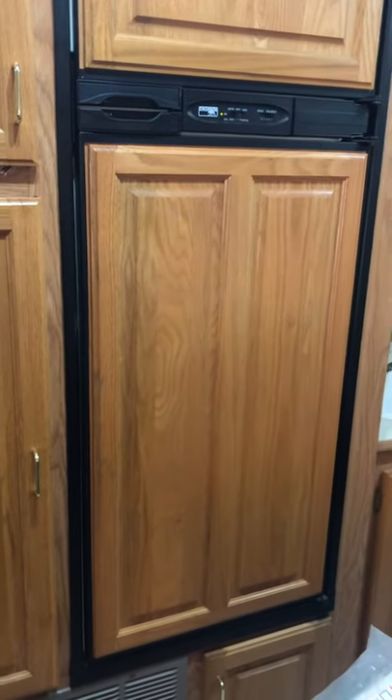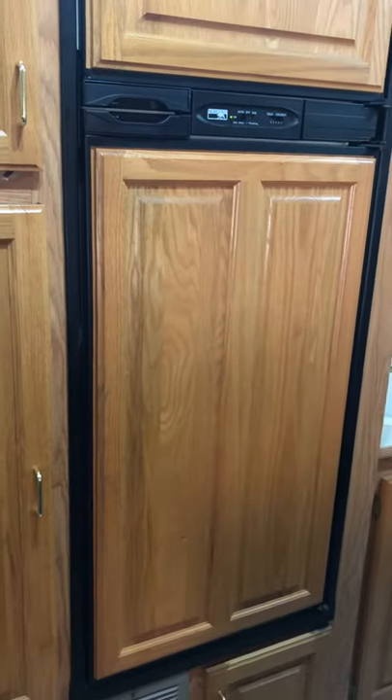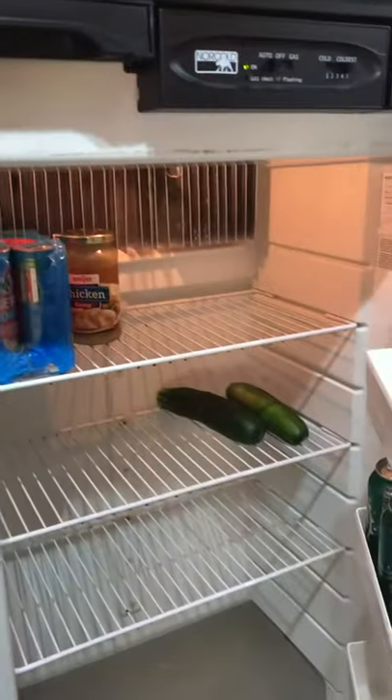Our fridge and freezer stopped. Usually an indication that it's the thermistor is if you're getting ice buildup and things like that. Well, the wife didn't tell me about that.